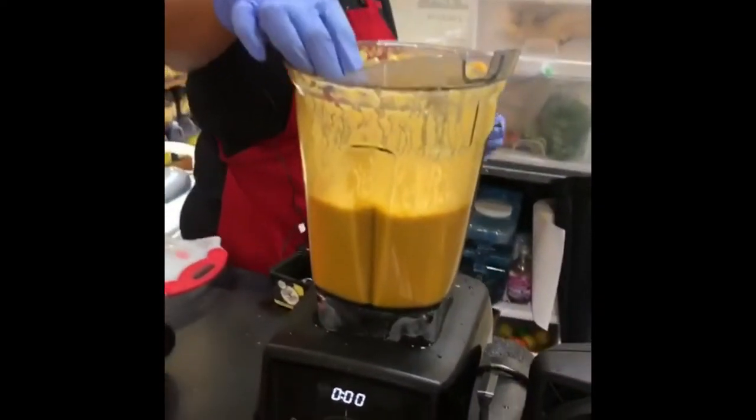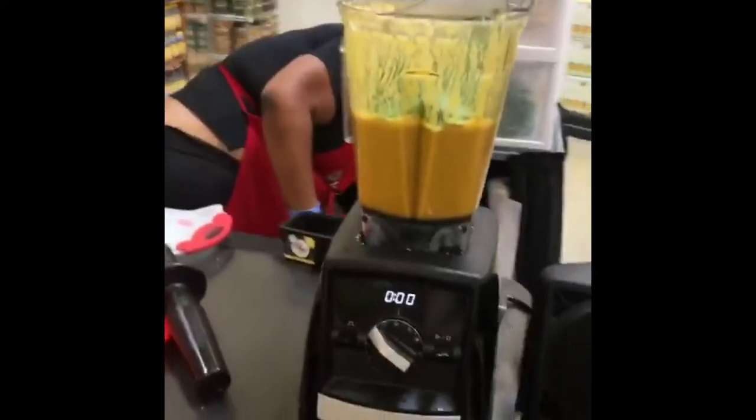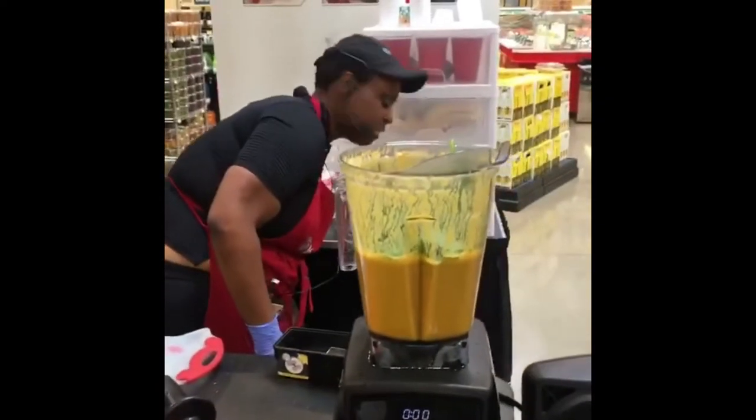I'm going to add a tomato fresh off the vine. I'm going to add some more spinach. And I'm also going to add — okay, hold on baby. Because we're having tortilla soup, a couple more tortilla chips.